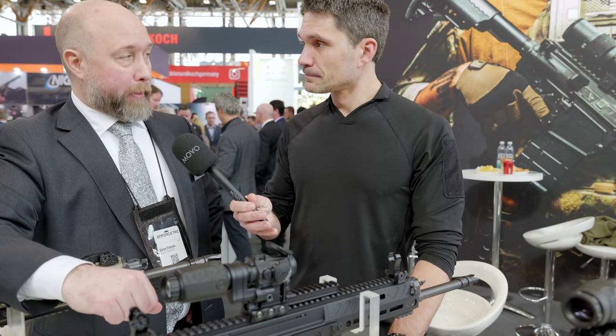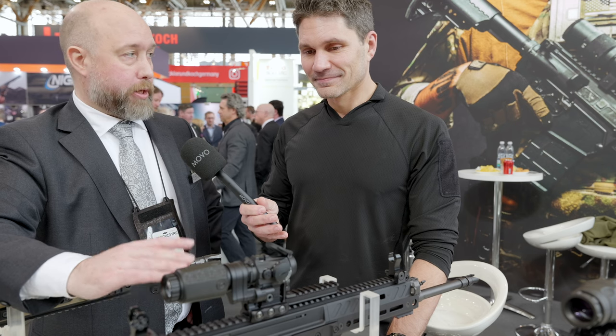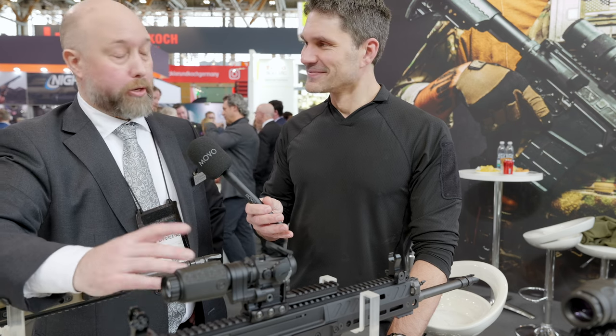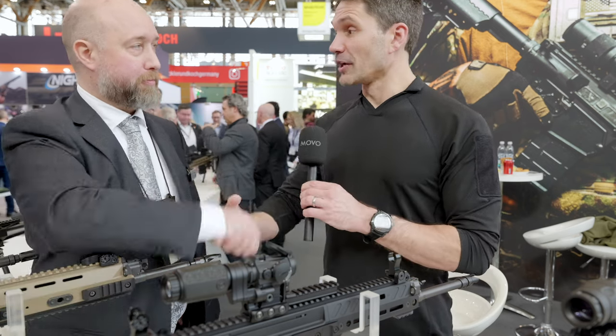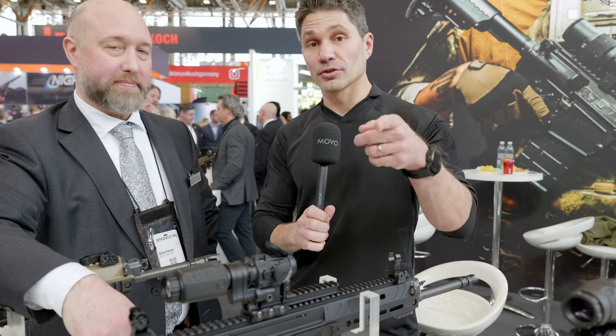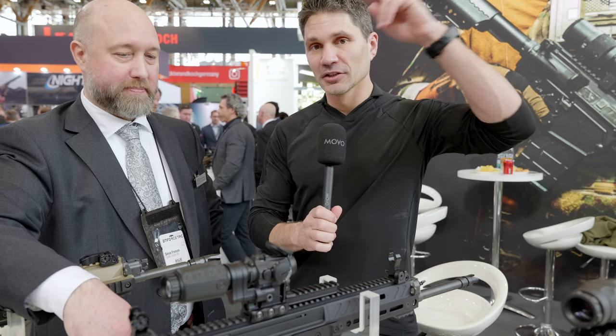When do you think it's actually going to hit shelves? I'm hoping for May. The first production run is going to be for the military contract, and then we're going to start shipping for commercial customers. Well Soren, thank you so much for speaking with us on camera. Guys, thank you so much for watching — stay tuned, make sure you subscribe to TFB TV. If you want to see more videos like this from Enforce Tech and IWA, take care.